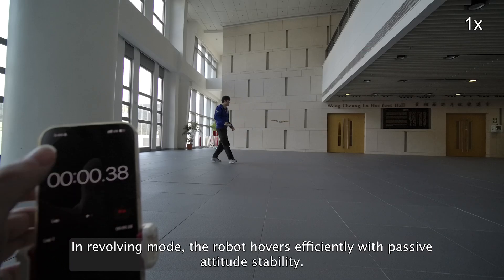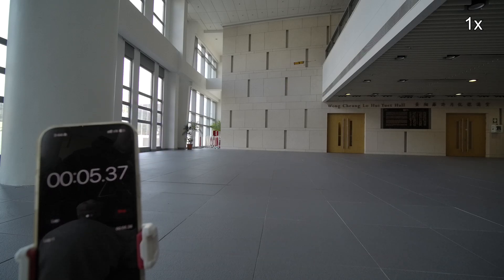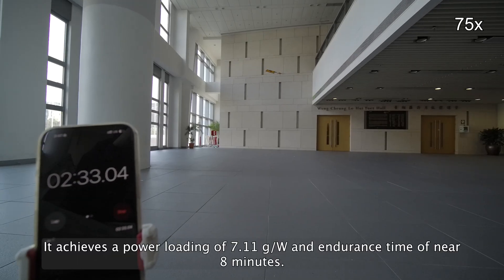In revolving mode, the robot hovers efficiently with passive attitude stability. It achieves a power loading of 7.11 grams per watt and an endurance time of near 8 minutes.